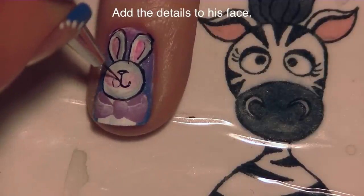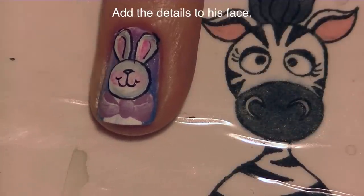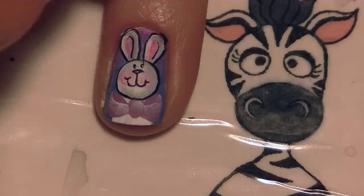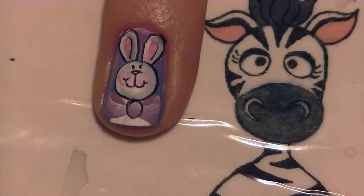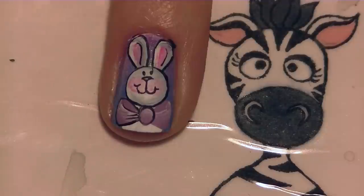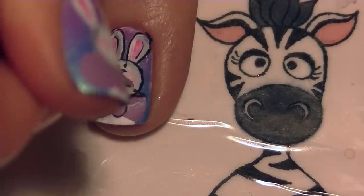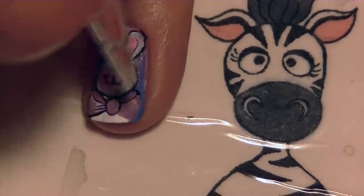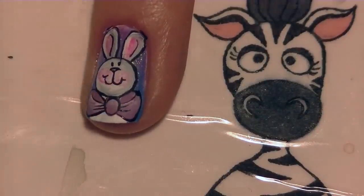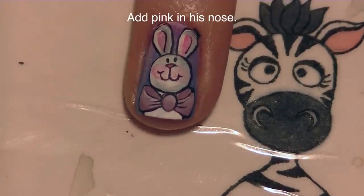I'm going to be adding his nose and his smile, and then his eyes. That's what I'm doing for his face, and I will fill in his nose with some pink paint later on. Then I'm going to outline his bow and add a couple of little details to it. And fill in his nose with pink.